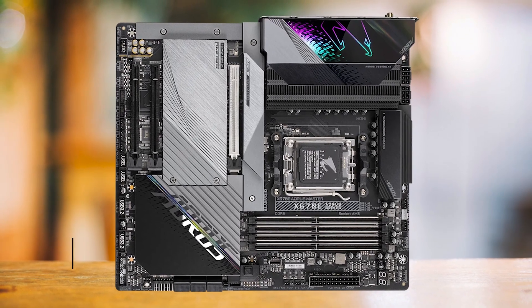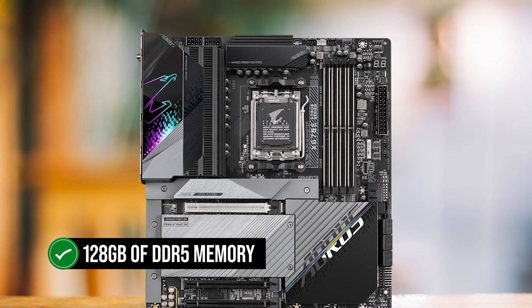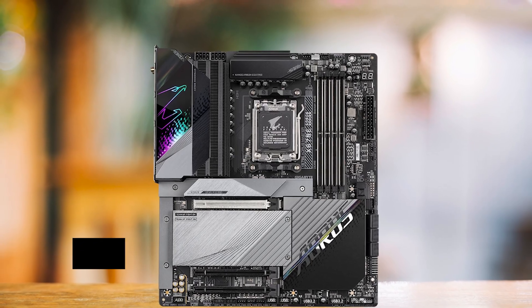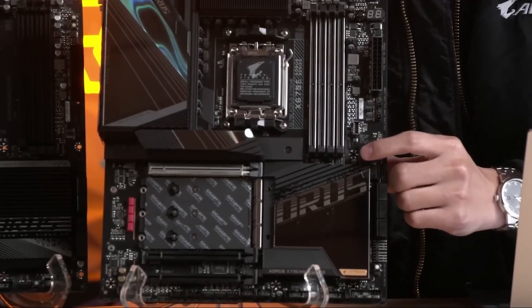Furthermore, the motherboard's support for up to 128GB of DDR5 memory and a maximum frequency of over 6,600 MHz makes it a future-proof investment for users looking to stay ahead of the curve.